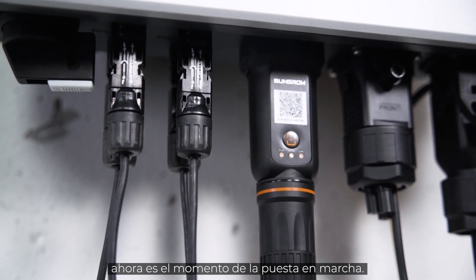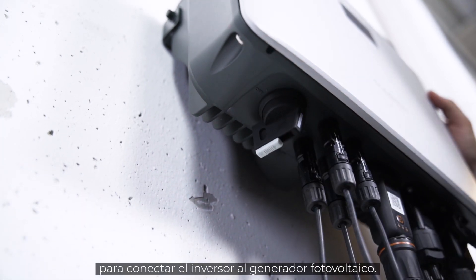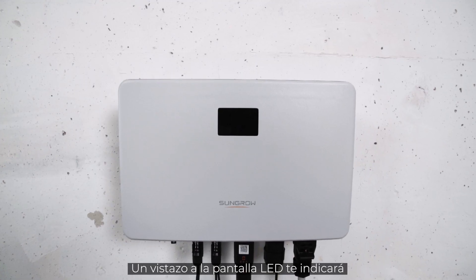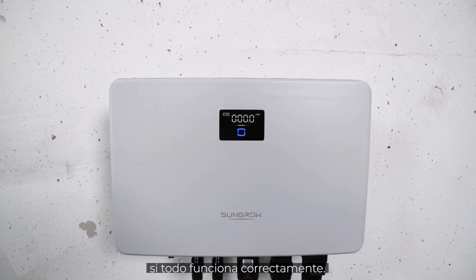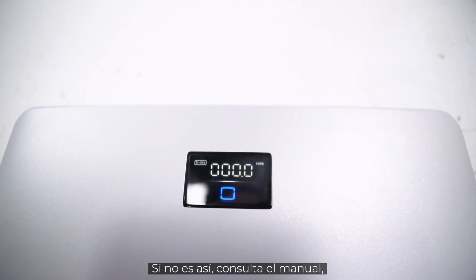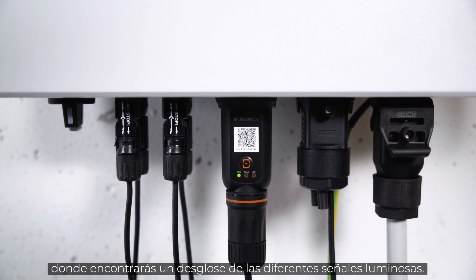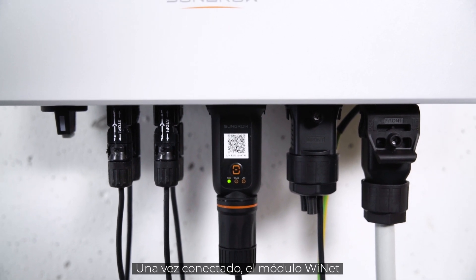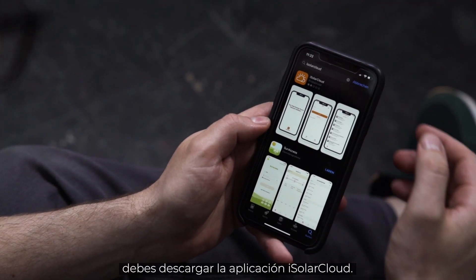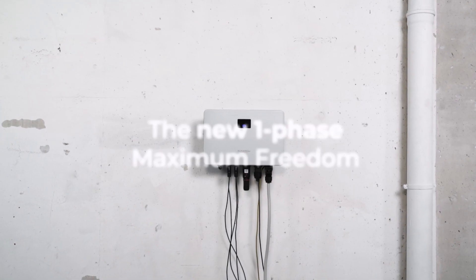Now it's time for commissioning. First, you have to set the DC switch of the inverter to the ON position to connect the inverter to the PV generator. Next, you have to switch ON the AC circuit breaker. A look at the LED light tells you if everything works properly. If the light shines continuously blue, the inverter is ready for use. If this is not the case, please refer to the manual where you will find a breakdown of the different light signals. When connected, the Wi-Net module takes some minutes to fully boot. To finalize the setup, you need to download the iSolar Cloud app. You may find a detailed commissioning video on our YouTube channel.